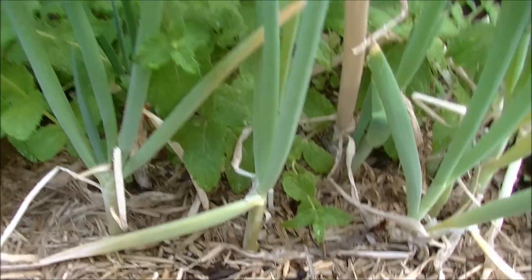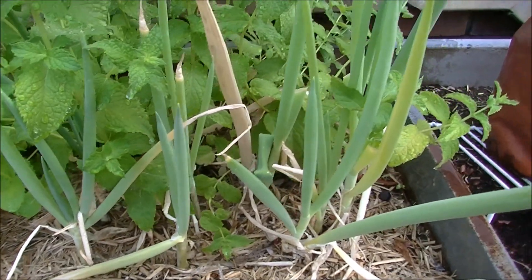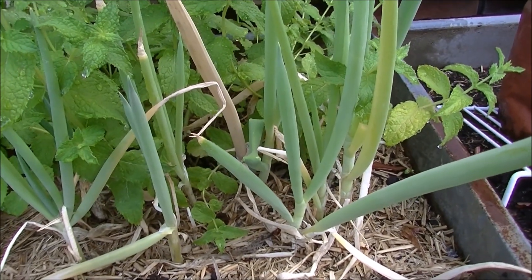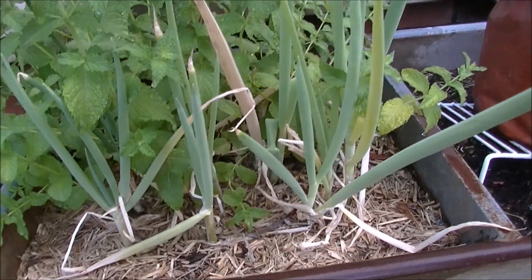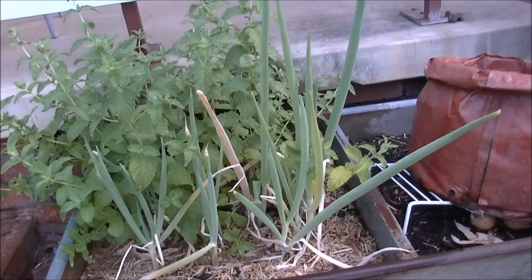If you like shallots or spring onions, you only have to buy them once. Just buy them with roots on the bottom from the veggie store, stick them in the ground, and you've got them whenever you want. Just cut off the bits you want and let them keep growing.